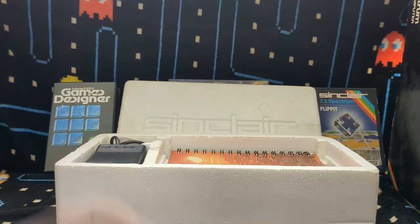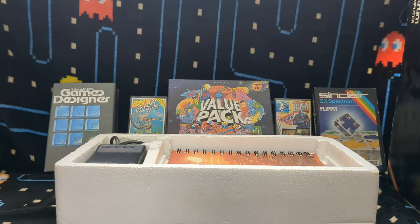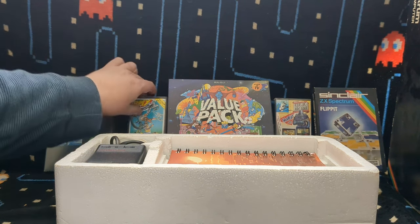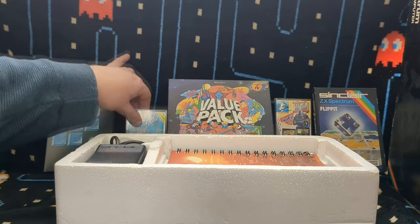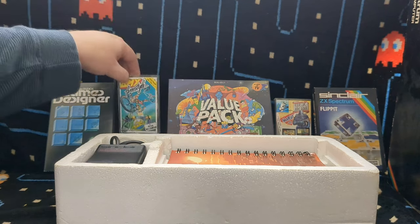So I've opened the box - as you can see I've got all the polystyrene with the nice embossed Sinclair logo. I'll move that out of the way because I've got some games stuck behind it, some random games. When it comes to the Spectrum, you've got to mention budget games like these from Code Masters or that one over there from Alternative, because they were such a big part of the Spectrum experience.